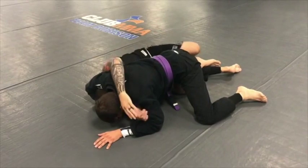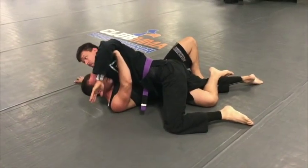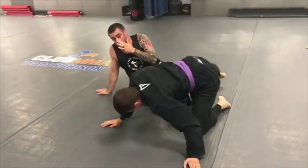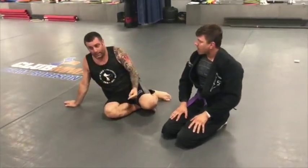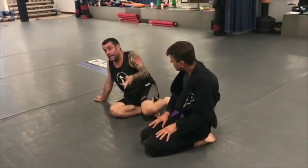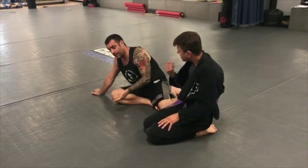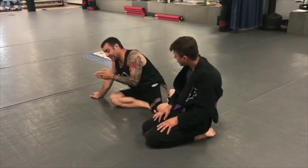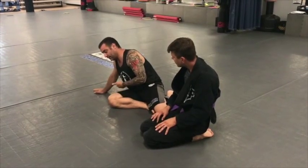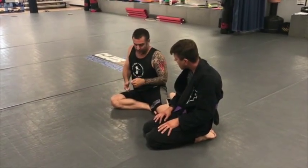Now if he grabs my head and sprawls, keeping his weight over there, all I do is frame the face and start coming out the back. If he stays there I'm anticipating him to try to shut down this back take — because I'm coming like this. That's where we get the roll, because you push back into — this is the open door. So now what's the next move? As he pushes back into me and I try to take him he posts with his hand. We go back — kick it back out, you're out the back door again. Because he has to, or his ass gets rolled over. So we just went back to the first move, which was the back take.